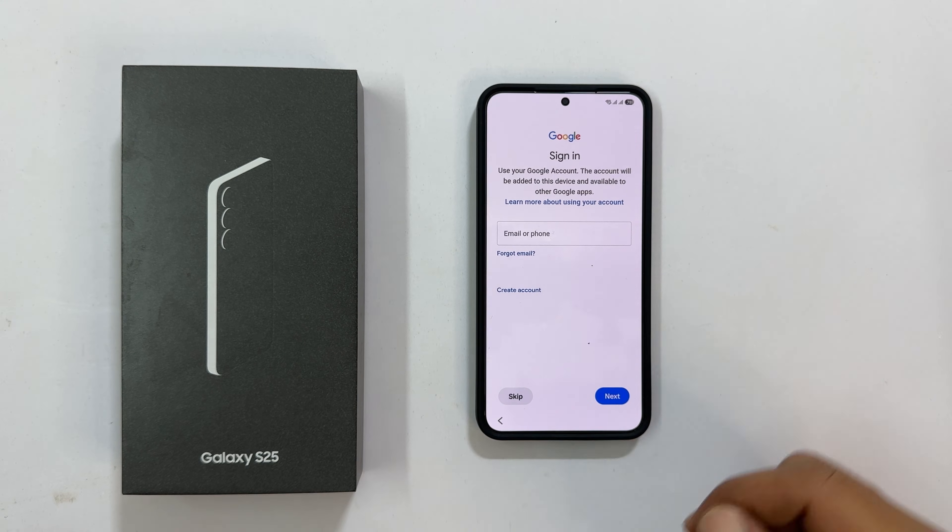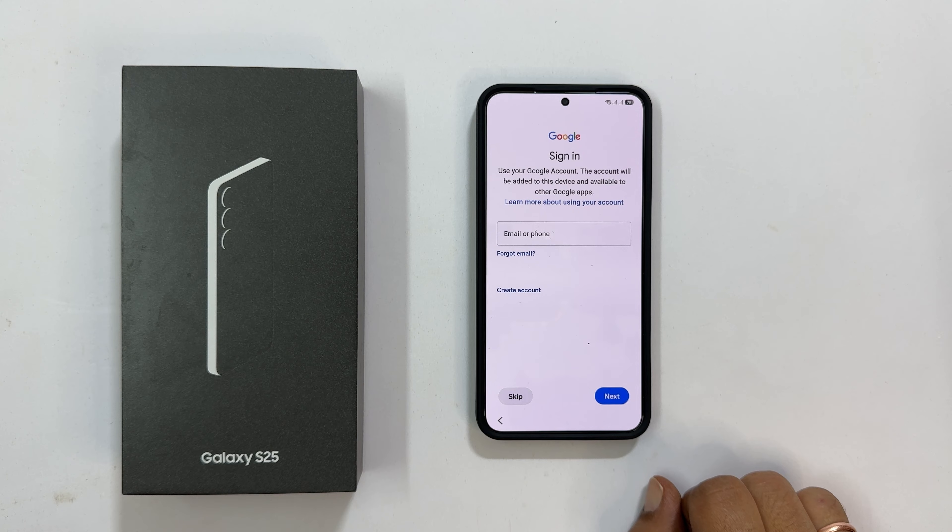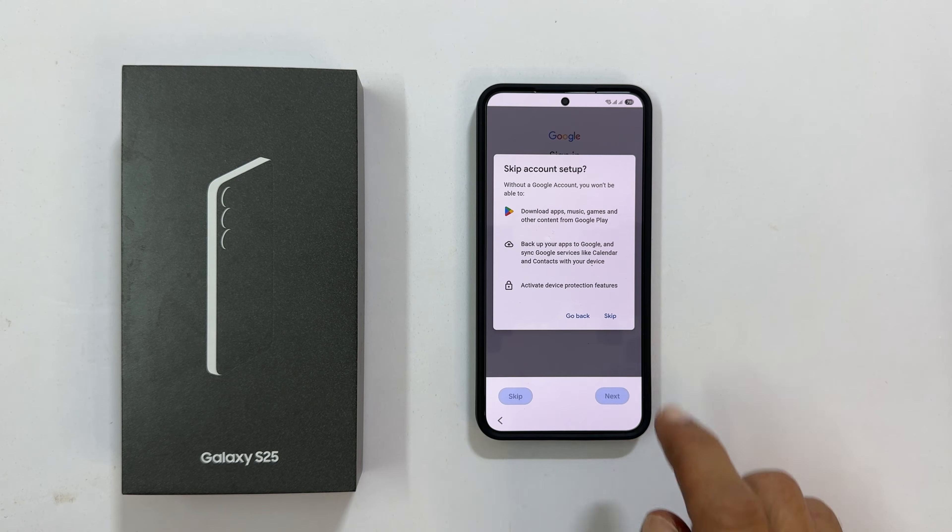Now, you can log in to your Google account. This is important for downloading apps from the Play Store or using Google services. You can skip it for now, but I recommend logging in later. I will skip it for this demonstration and confirm with Skip.